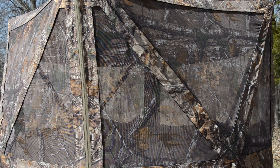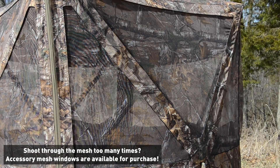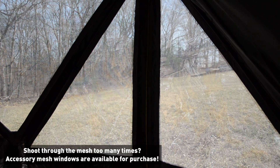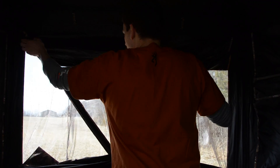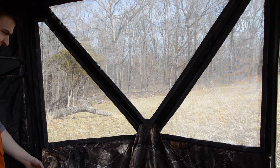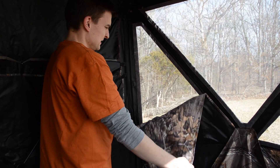Now let's focus on the shoot-through mesh windows. It's extremely durable mesh with great concealment, but there is no effect on AeroFlight when you shoot through the mesh, so it's a win-win all around. There is a silent track window system that allows you to have limitless window positions by sliding them up and down on this track. There is a 180-degree viewing area and the windows can open or close depending on your setting via a quiet magnet.